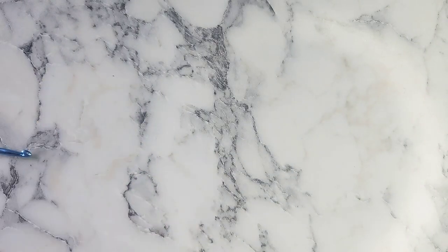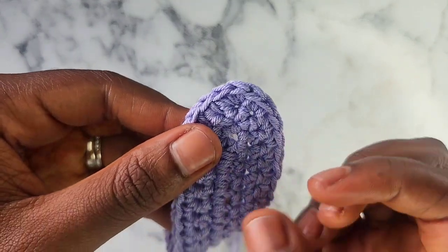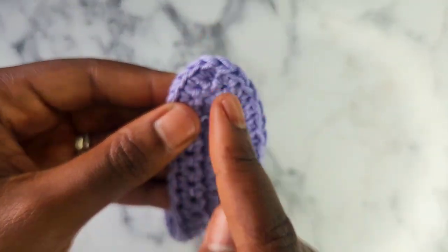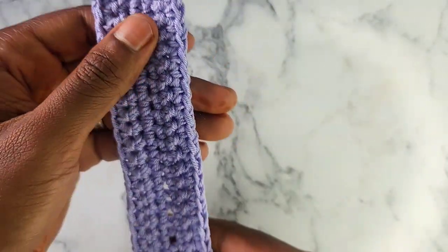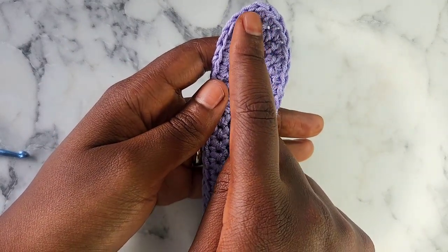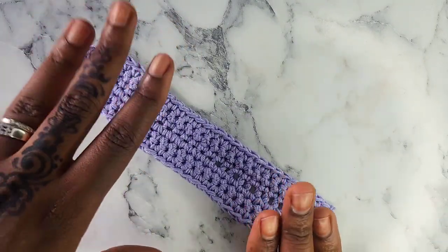A little recap of row 3: we started off single crocheting in every single crochet until we got to the middle. Into that middle stitch from the previous row where we did 3 single crochet in 1 stitch, in the second stitch of the increase — exactly the middle — we did 3 more single crochets. Then we single crocheted all the way down to the other end. For every single row, until you get to the size you want: single crochet all the way up, 3 single crochet into the middle stitch, then single crochet all the way down. Repeat row 3 until you get the size you want, and then after you make one, you're going to make another. I'll meet up with you guys after you make 2 of these boob cups.